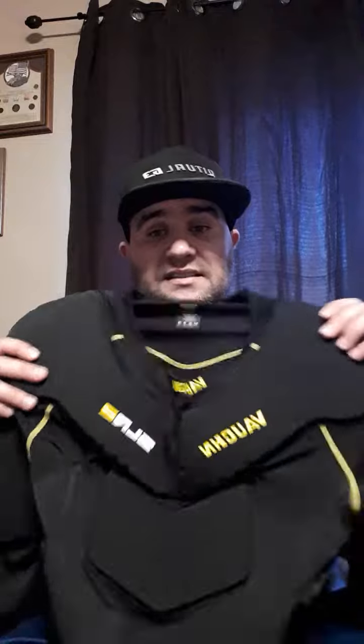So yeah, we got the Vaughan SLR2 undershirt and it wasn't really too bad of a price. Check it out on Goalie King if you need a shirt like one of these — get yourself one.